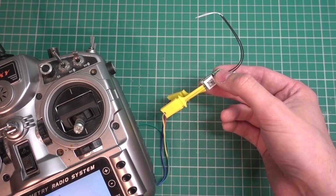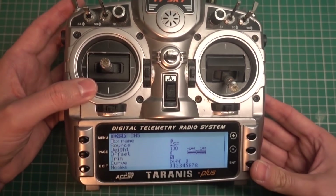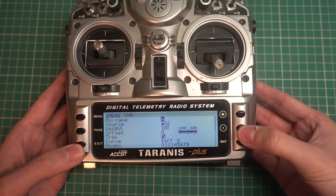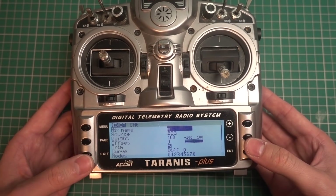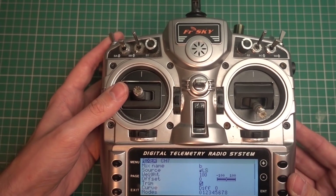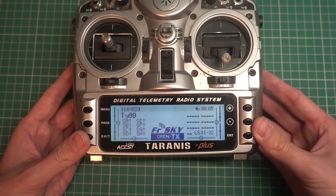Once bound, turning it back on gives a green light. I'm setting up a model called TY99. In the mixer, channel 5 gets assigned 'A' for arm, linked to a two-position switch. Channel 6 is 'M' for mode — angle mode and acro — using a three-position switch. Channel 7 is 'B' for buzzer. Since this model doesn't come with a buzzer, I'll use Betaflight's beacon function. Move the switch and it selects automatically — very simple Taranis setup.